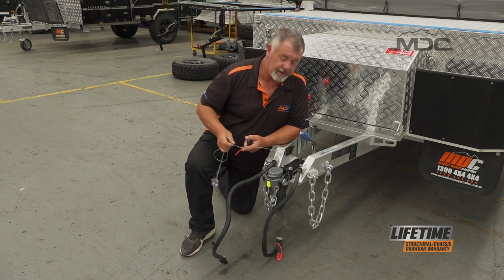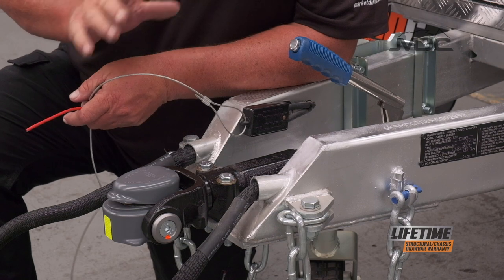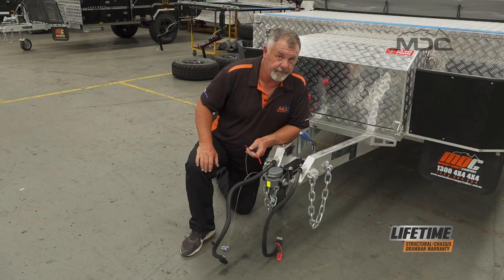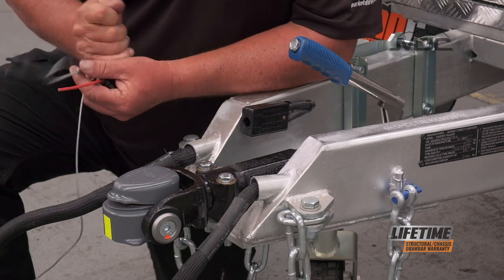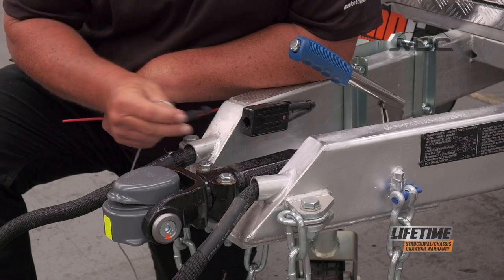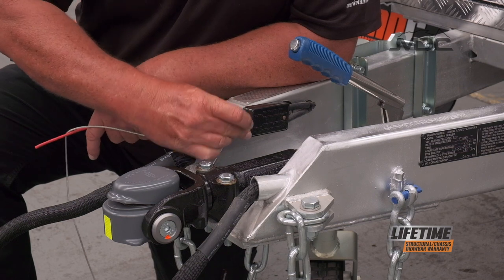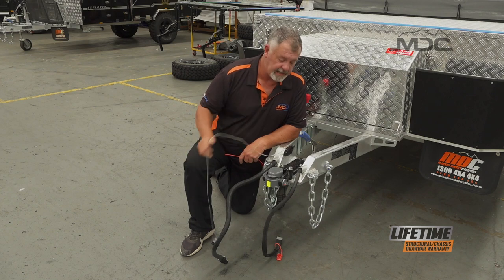Never use this as a handbrake. Don't pull it out thinking it'll stop your trailer rolling away, because you'll flatten the batteries very quickly — it draws a lot of power. If you accidentally pull it out, the pin is a wedge shape, with the flat going one way, so you can push the pin back in and that will separate the contacts. Don't leave it out.